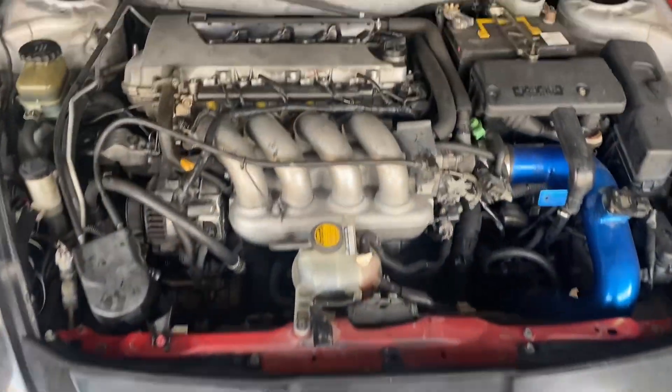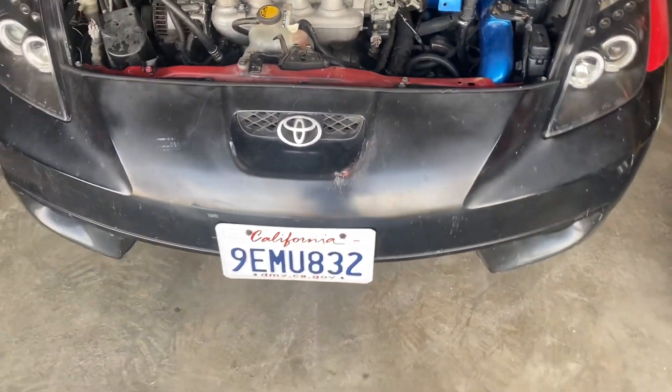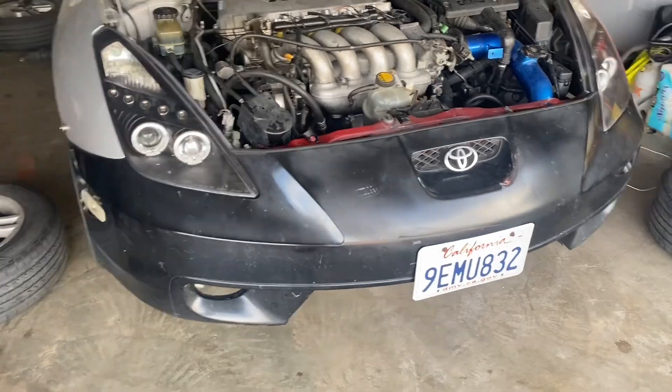We're going to change the fluids — do an oil change and swap out the transmission fluid. We're going to put in some MT90 and some Synchromesh.